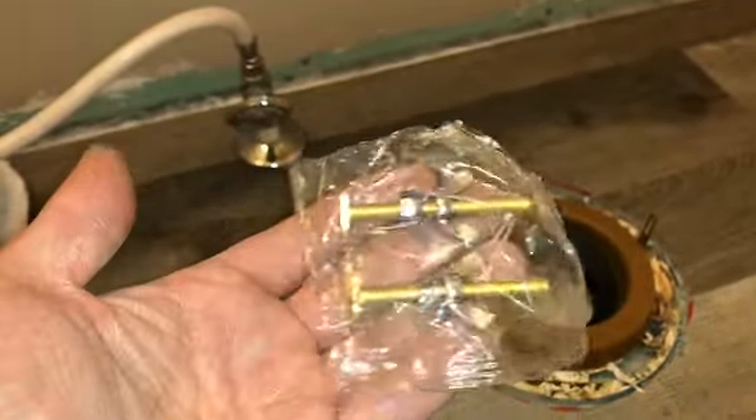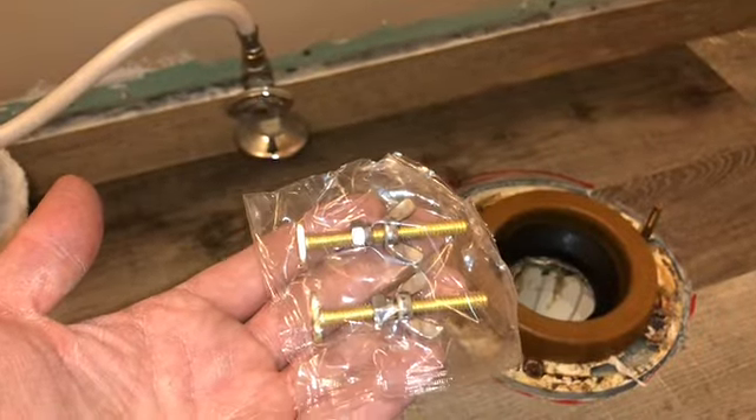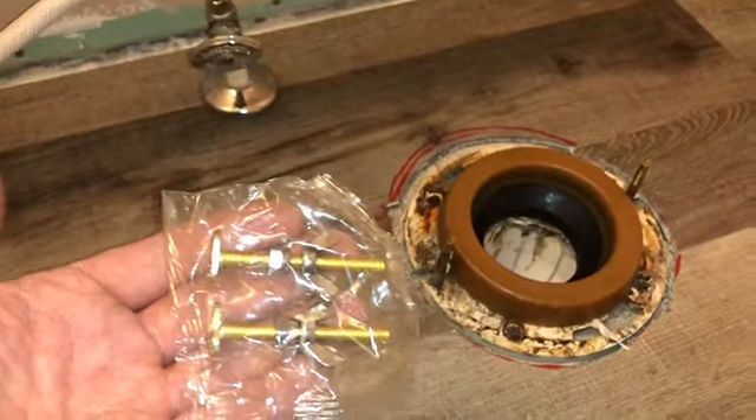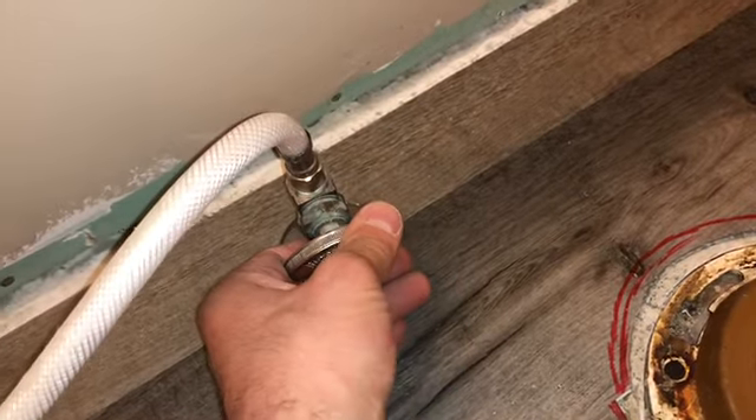First things you need to know: there's these two screws that hold the toilet in. I've removed the old ones and the new toilet came with new ones, but I don't need to use them because the old ones are just fine. You've got your water shutoff here — you can turn that off, though sometimes they still leak a little.